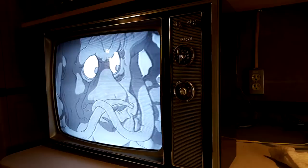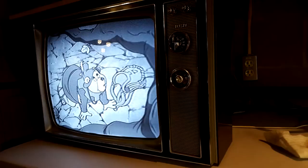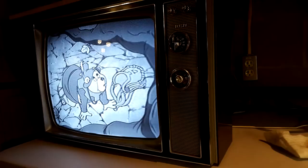So I hope you enjoyed this presentation, restoration, and demonstration of the 1969 RCA Model KCS-17E.